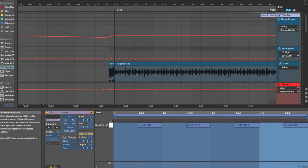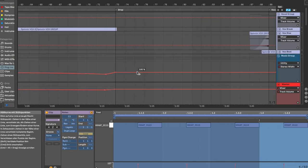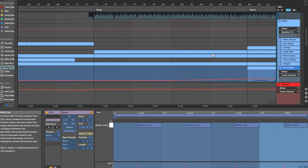Then we put in some nice white noises and some fills, which are always helpful for very dancey drops. This is a dancey drop, so that's why we used them here.